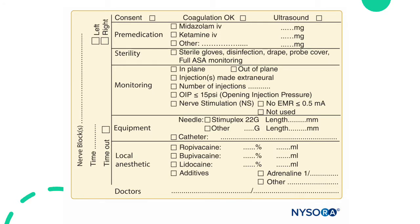Whenever you do a block, you must document the procedure just like you would keep a detailed anesthesia record in the OR. Here's an example of a procedure note from NYSORA. It includes spaces for the type of nerve block, laterality, time of the block, any pre-medication given, coagulation status, sterility, type of monitoring, type of equipment used, and the local anesthetic type and volume given.